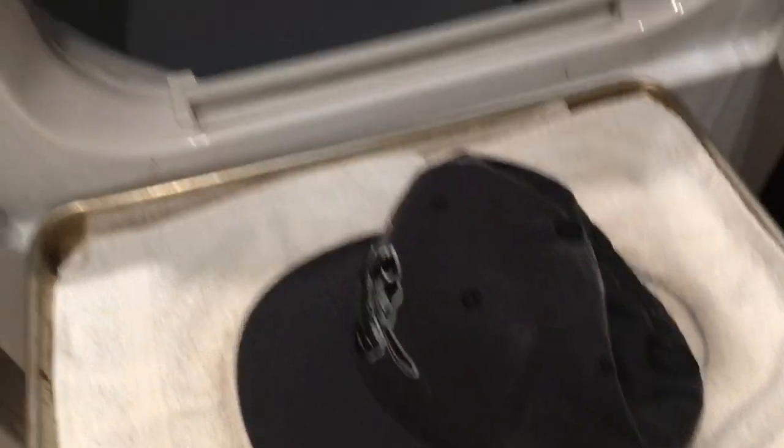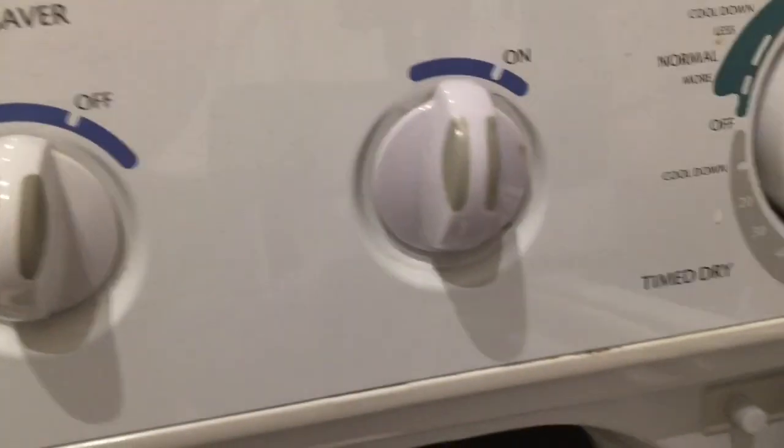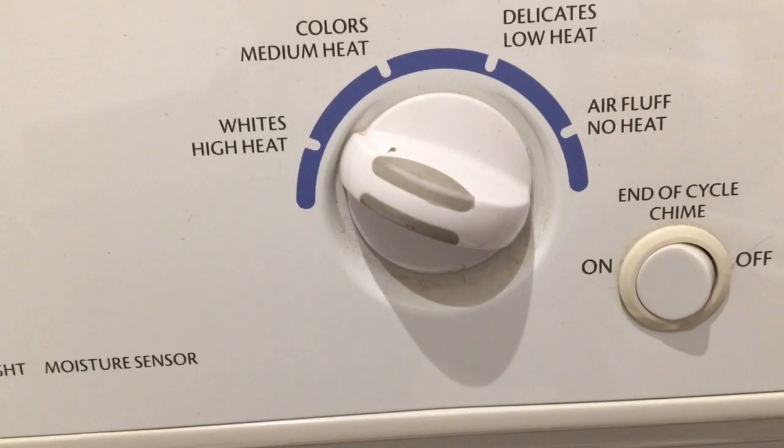Now we're here at the dryer. We've got the dryer set on 60 minutes — the most it can do — on high heat, the hottest it can go. We're gonna run it in the dryer for 60 minutes.